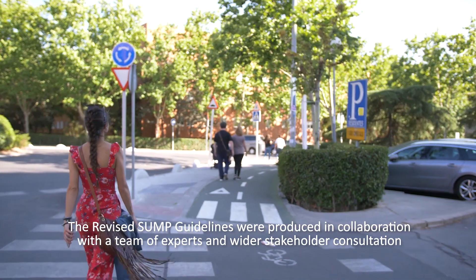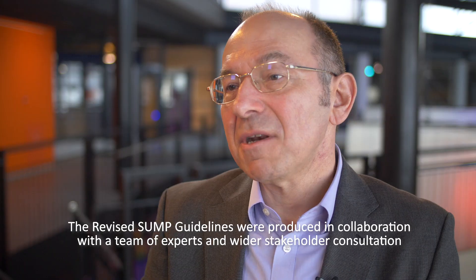My role in the revision of the guidelines was to coordinate the team of authors and also to manage the preparation of the thematic guides.